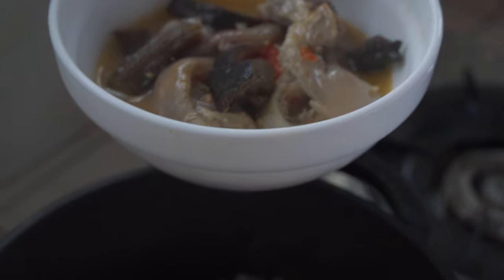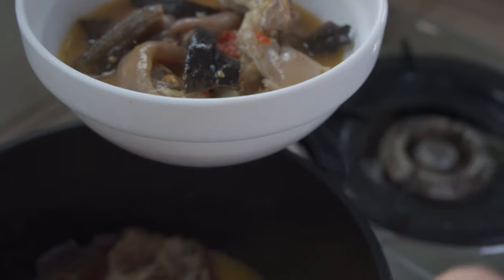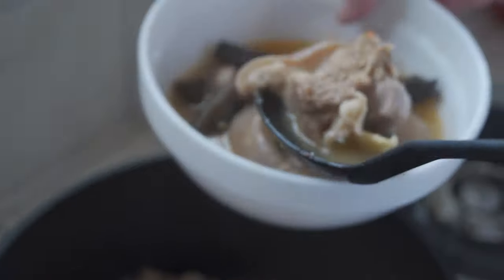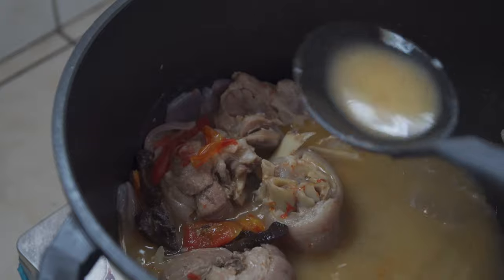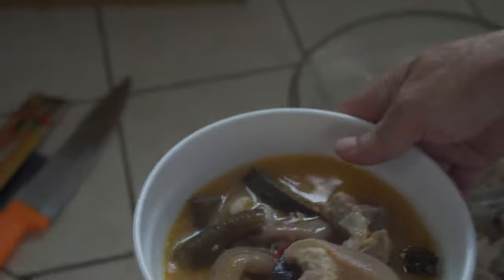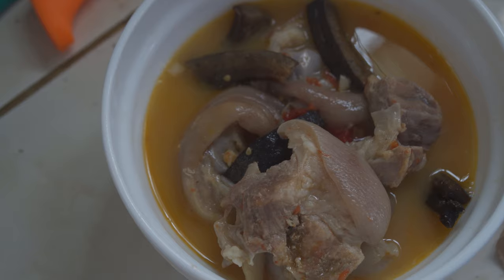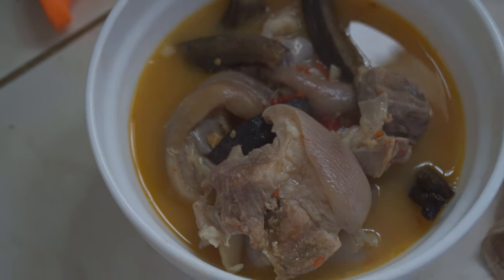Dad did not add any tamarind - he put sesame oil instead. So technically this is not sinigang because it's not a sour soup; it just kind of looks that way because of the tomatoes and onions. Dad prefers not having any souring agents or any veggies. You could put cabbage or bok choy if you like, but dad says he doesn't find the local cabbage quality to be that good.